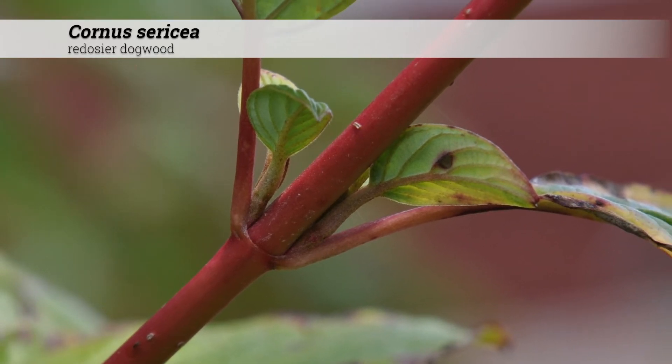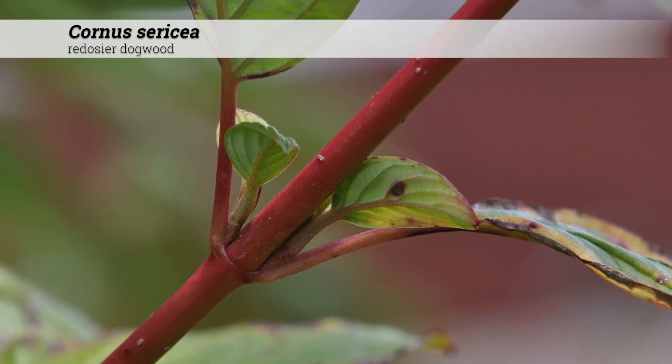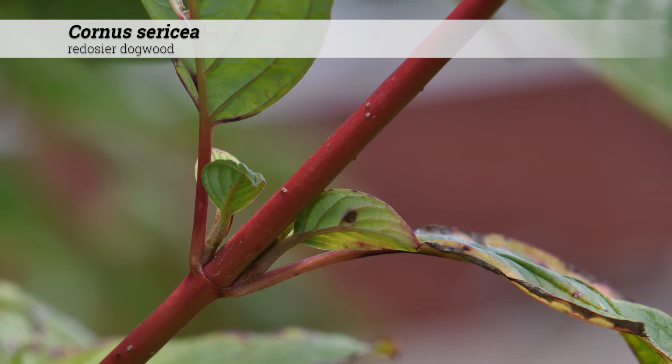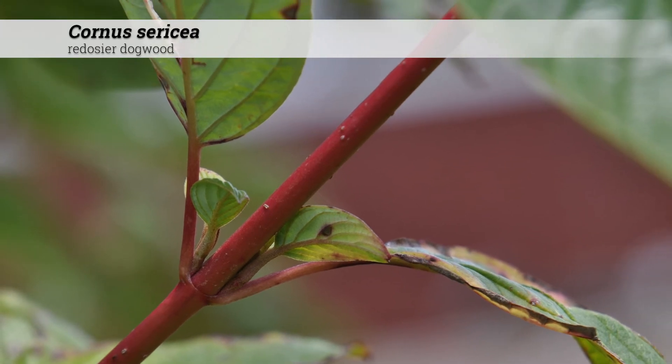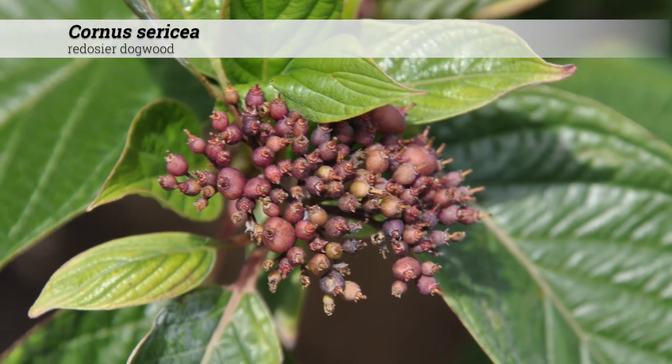There are many pest, insect, and disease problems for Cornus sericea. These include dogwood anthracnose, powdery mildew, leaf spot, canker, twig and leaf blights, borers, and so on. They are native in Iowa, the Midwestern and northern USA and Canada.